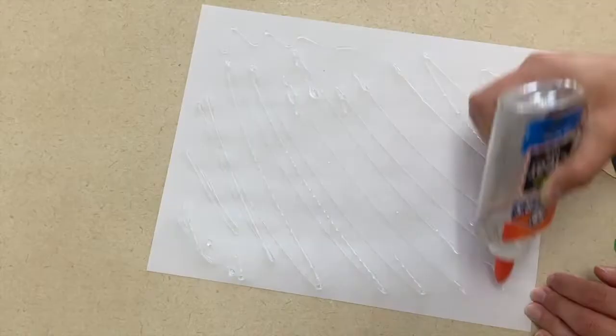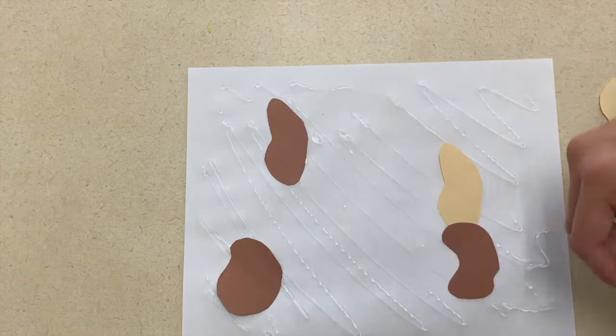For art, you can make a camo collage. You're going to pre-cut tan, green, black, and brown spots of different shapes and have the children glue them wherever they want on a piece of paper to make a sheet of camouflage.